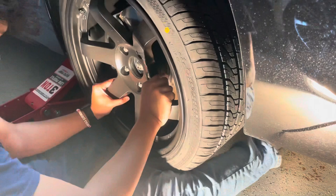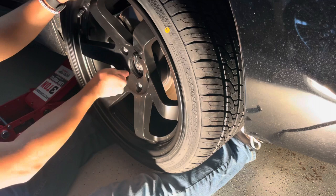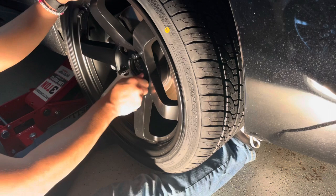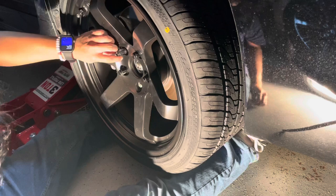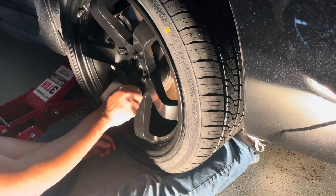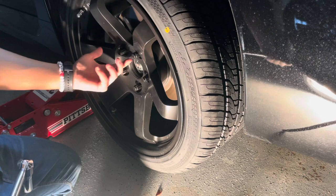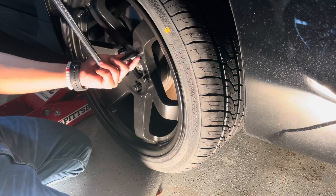After that, all you gotta do is twist the bolts on by hand. Just go in that star pattern — tighten one side, not too tight though.